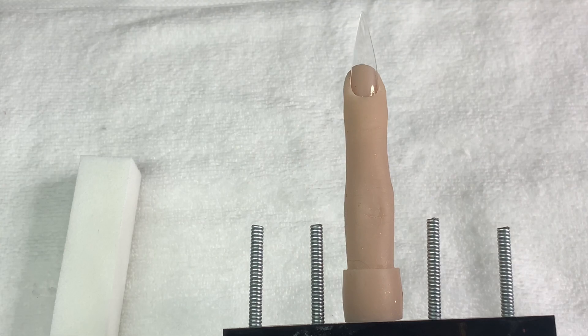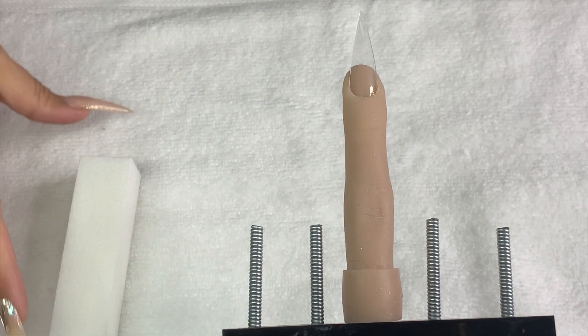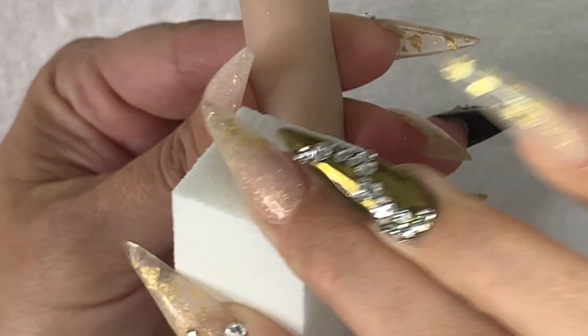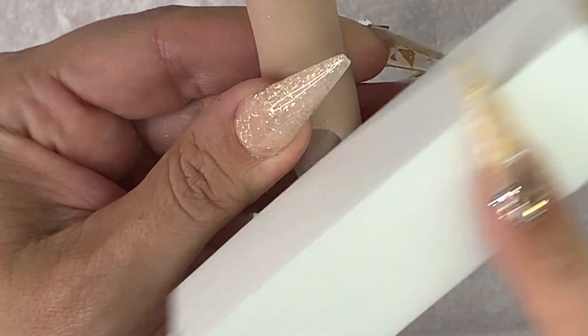Hello! Today we're playing with hard gel again. It's only a single nail because I just had a bit of time, so I thought I'd run in and do it quickly. This is how I prepare human nails and my flexi hand for gel application — I'm going to buff the nail surface and the tip.